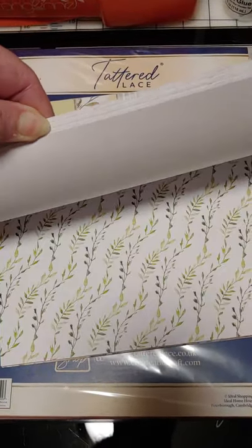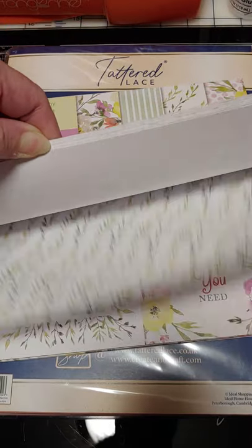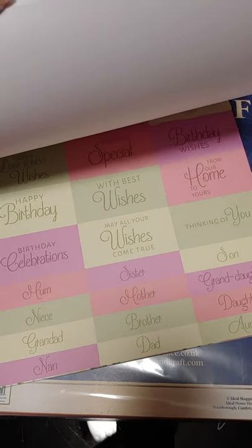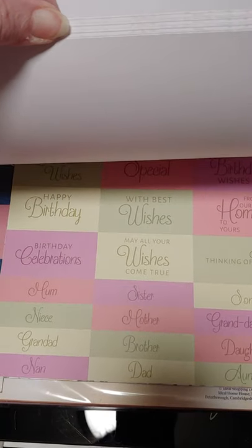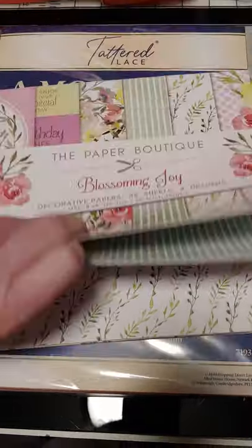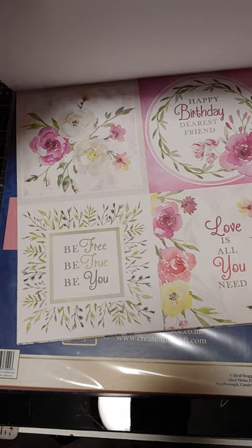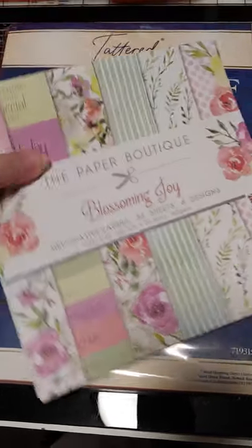Looks like it has six sheets of each design, one of which is labels. These are sentiments and then it looked like there was one that you could use for toppers there. So it's kind of a mix instead of three different pads — this one's mixed to give you a good sampling.